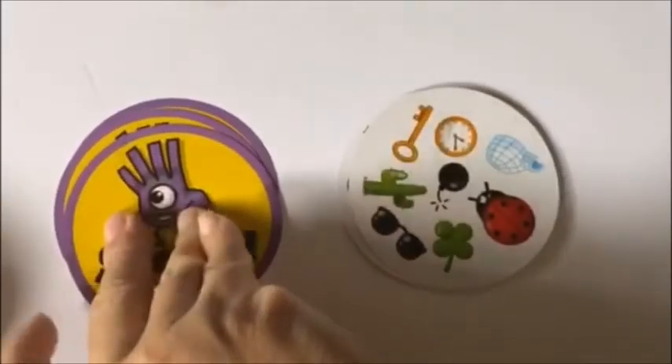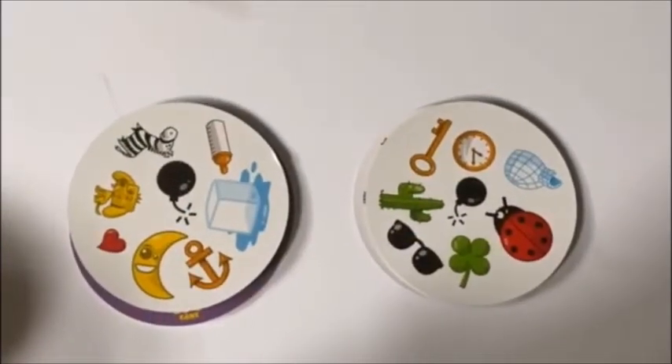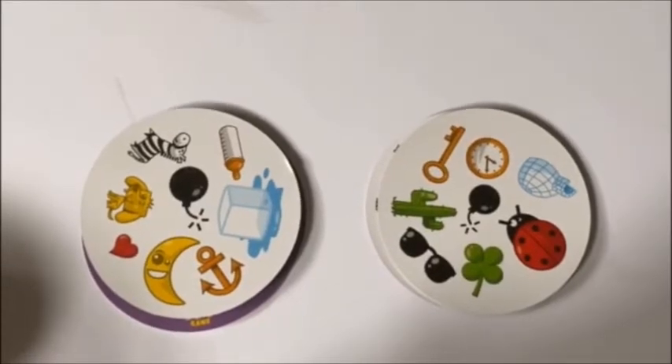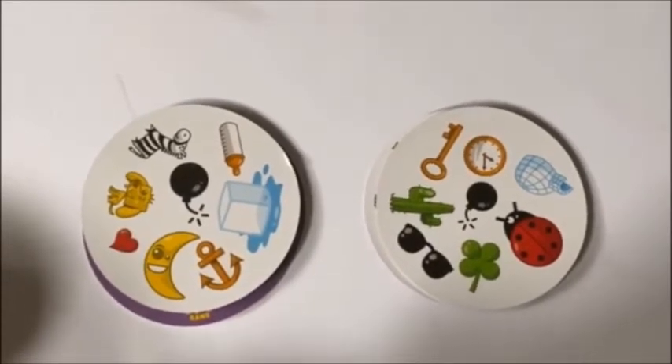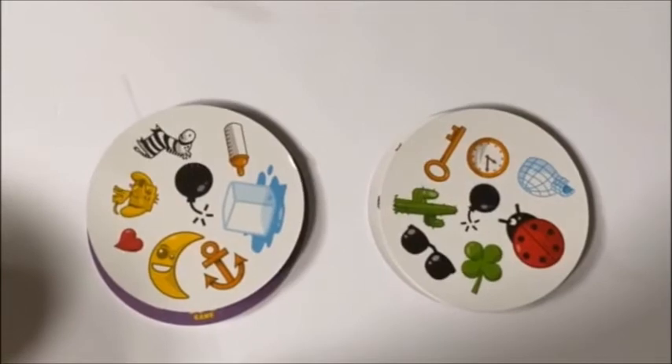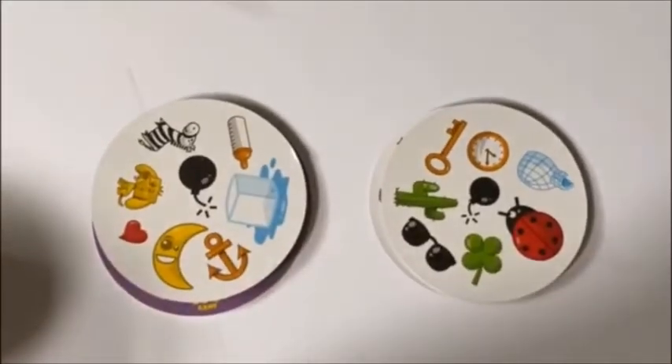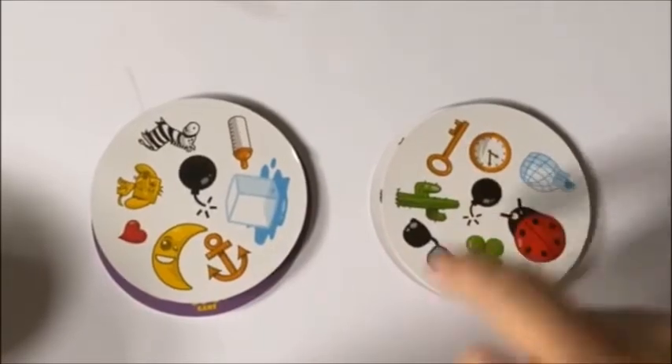Now we're going to turn over the next card. And if you see another match, I want you to say Spot It! Spot It! Great job! A bomb there and a bomb there. Good job!